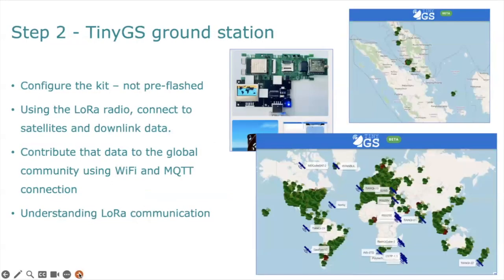Step number two is to build a tiny GS ground station. Here you will need to actually build your own antenna. There is an antenna connector included in your kit, and we can see there are many ground stations around the world.